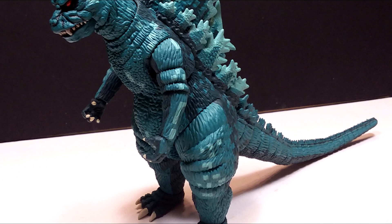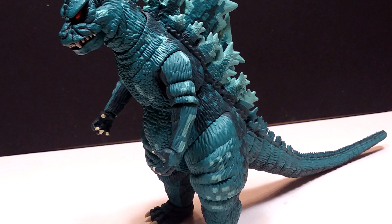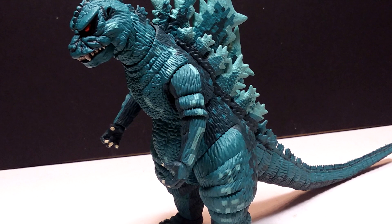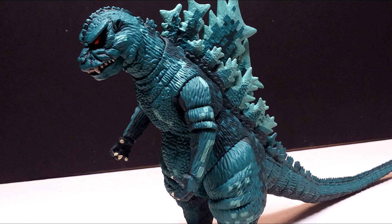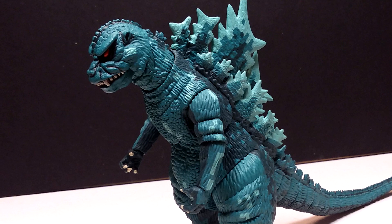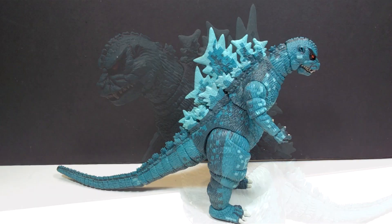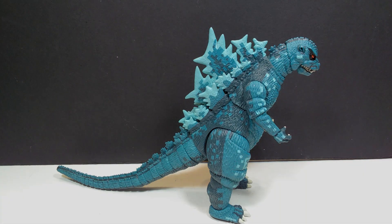This figure is an absolute 100% win and definitely a recommendation from me. If you've ever played that older Godzilla video game, you'll definitely want to pick up this figure — and even if you haven't, it's still an absolutely awesome choice. Check the description for a link to BigBadToyStore.com where I purchased mine. Don't forget to please like, comment, and subscribe, and I will see you in the next review. Thanks for watching.